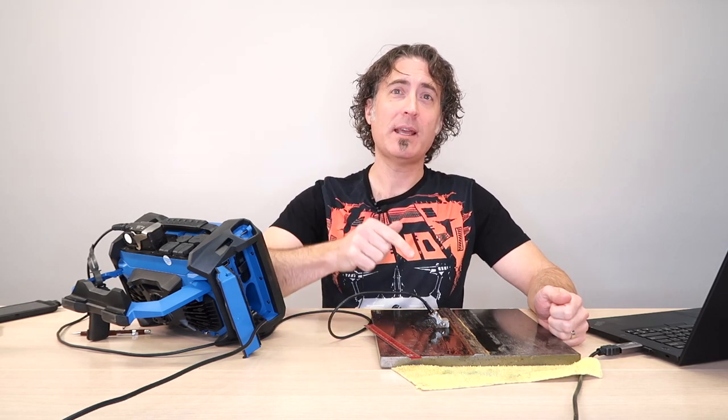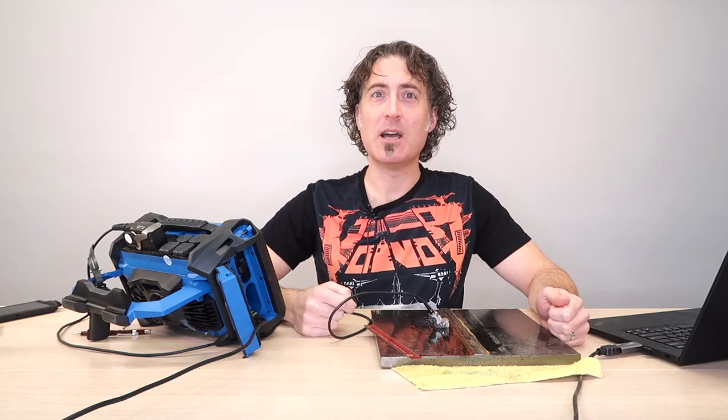Twin Peaks wasn't just a 90s TV show that no one could figure out. The Twin Peaks in ultrasonic testing is a great way to recognize the bottom of the weld and help find root flaws. Let's go.